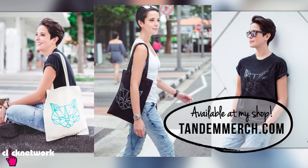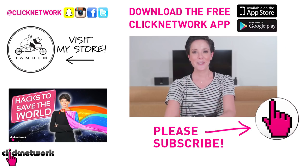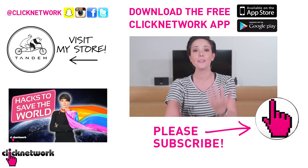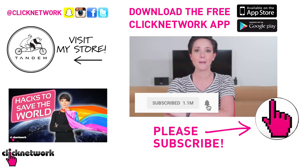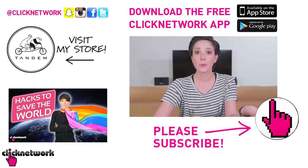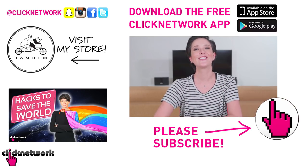And that is it for this episode. Now if you didn't already know, I've started designing our own merchandise — you can check it out at tandemmerch.com, you may find something you like. You can also follow me on Instagram at RJT99. If you really like this video, don't forget to subscribe and hit that bell so you get notified every time a new video comes out, or you could download the free ClickNoVoc app to watch all of our videos before they hit YouTube. Thanks for watching guys!